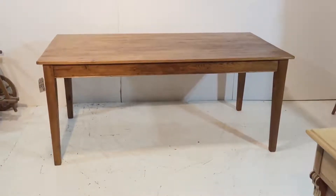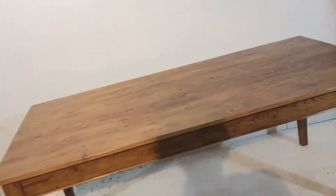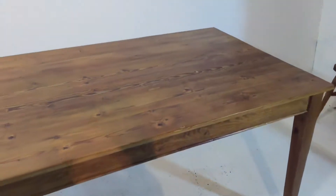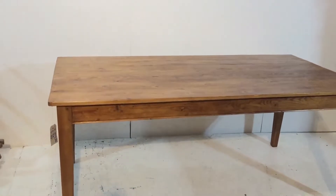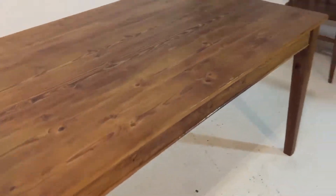Here we have a six foot by three foot table we've just made. This has been made from old pine floorboards, quite clean boards, and it has tapered legs and it's been wax finished.